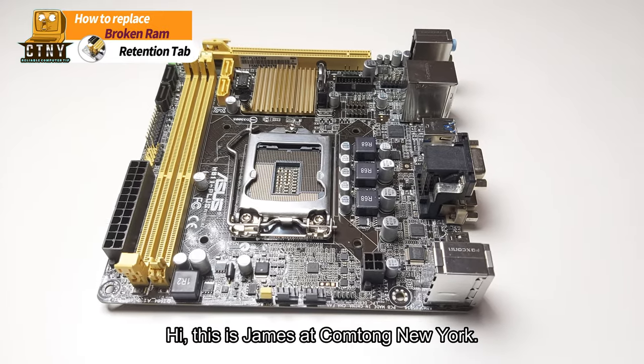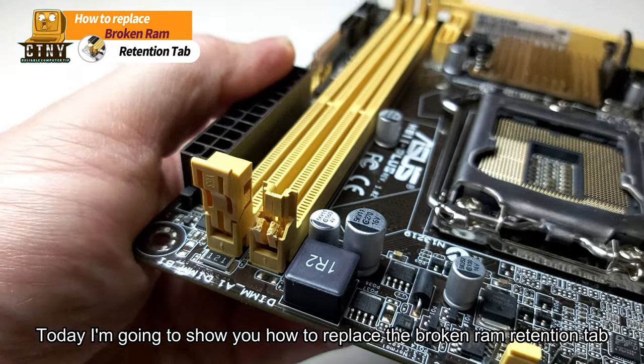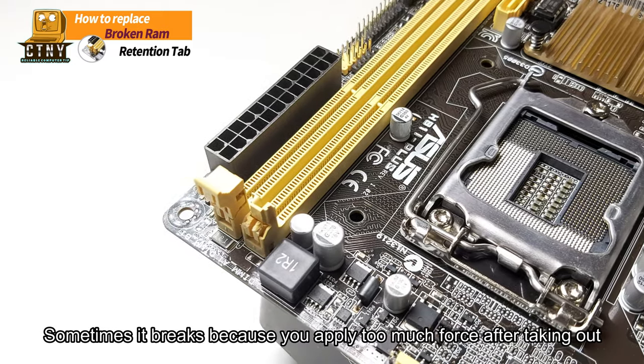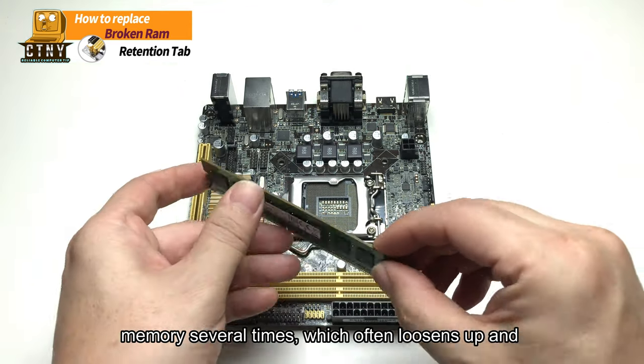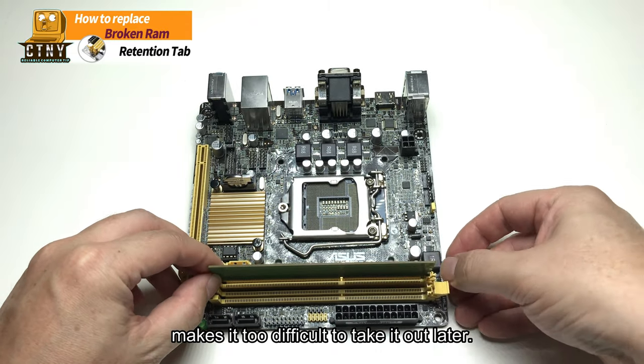Hi, this is James at Comptong New York. Today I'm going to show you how to replace the broken RAM retention tab. Sometimes it breaks because you apply too much force after taking out memory several times, which often loosens up and makes it too difficult to take it out later.